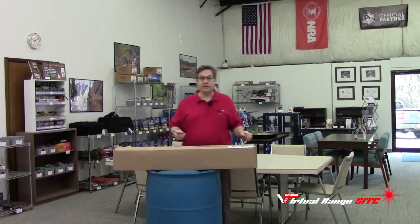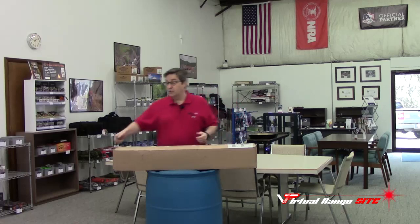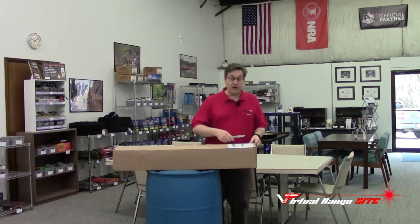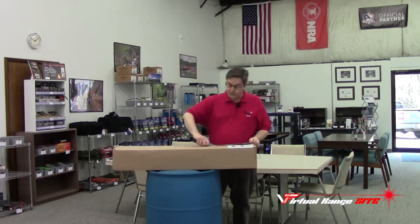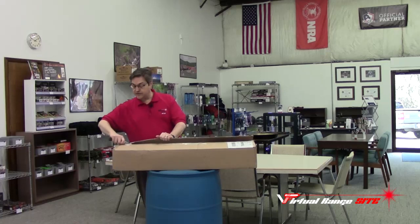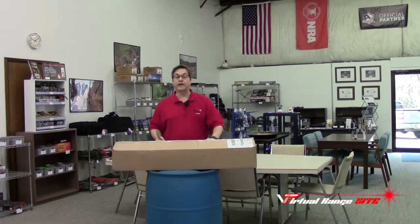This is going to dramatically increase our ability to train you on a variety of different platforms. Our goal here as NRA certified instructors as well as USCCA instructors is to provide you the best tools when it comes to dry fire training as well as live fire training. This new rifle is going to dramatically enhance those training sessions in private or group settings.